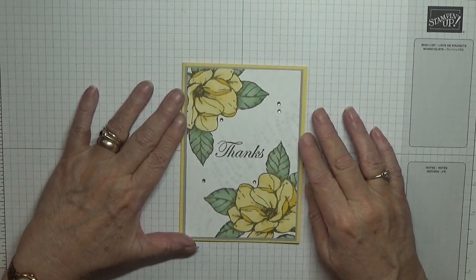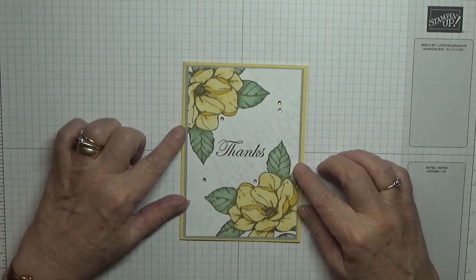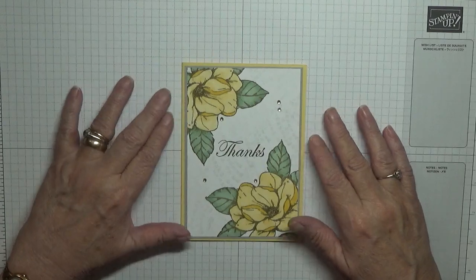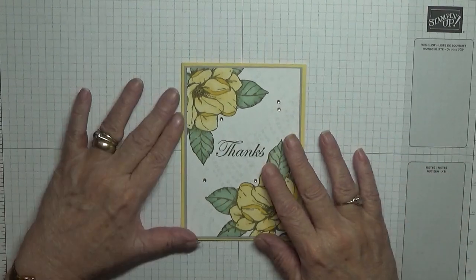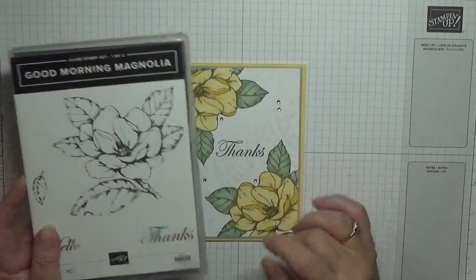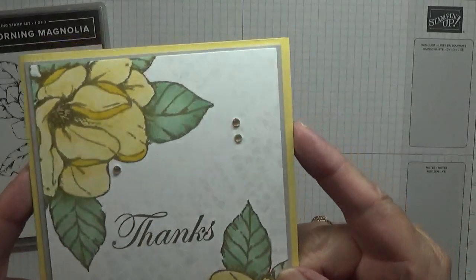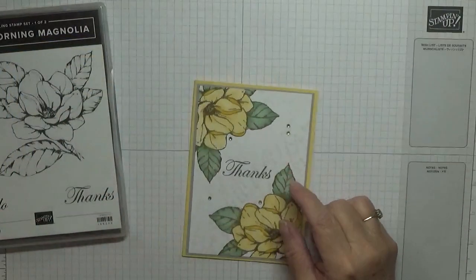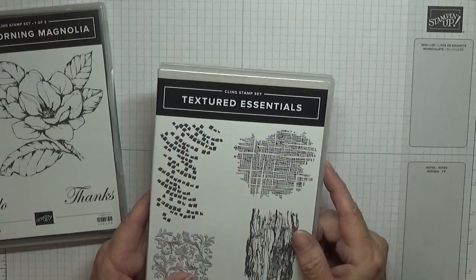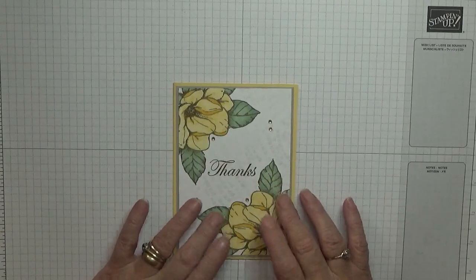Hello, Georgie Burns here, welcome back. Today I'd like to show you how I made this card — it's another thank you card for my family who gave me gifts this Christmas. To make this card I've used, which I haven't used for a while, Good Morning Magnolia for the flowers and the thanks, and for the background I used Textured Essentials. I use my blends to color in the flowers.